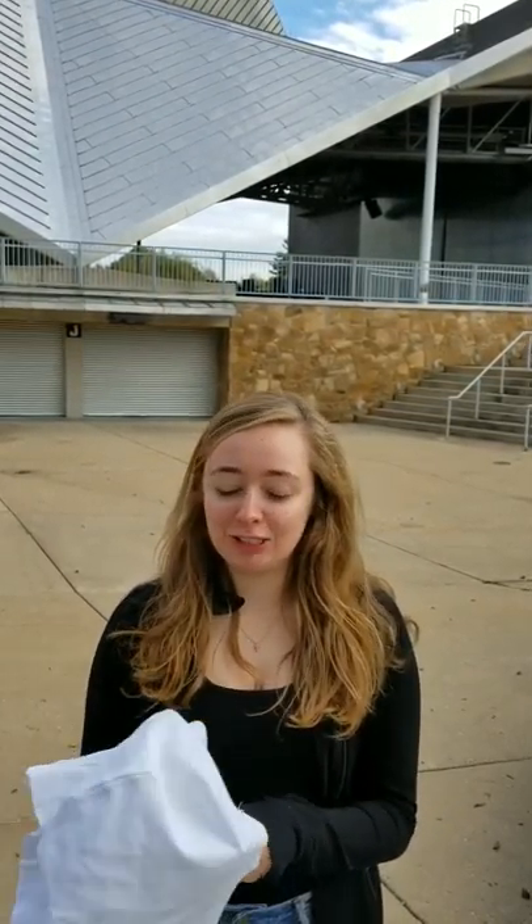Hi, I'm Bethany. I work at the costume shop at RBC Starlight and I will be showing you how to put on the nun attire for Sister Act.